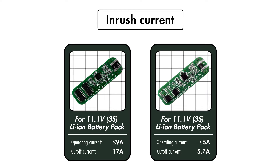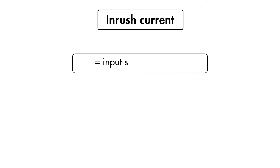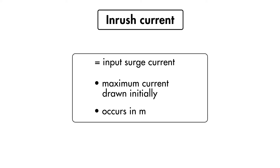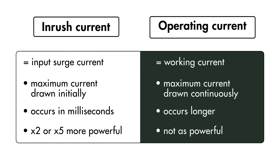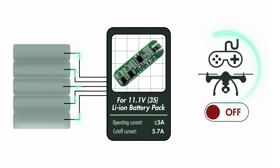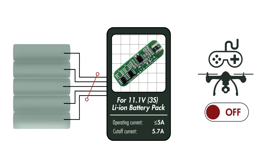However, if the application has an inrush current, we'll have to look into the inrush cutoff current for these PCBs. Inrush current, also known as input surge current, is the maximum current drawn by a device when it is initially turned on. This occurs in milliseconds. If it runs at that current for a few seconds or more, that is no longer considered inrush but operating current. It can be twice or five times higher than a normal operating current. If the PCB specification has a cutoff current rating lower than the inrush current of the device, it can trigger the PCB to cut off the load every time the device is turned on.